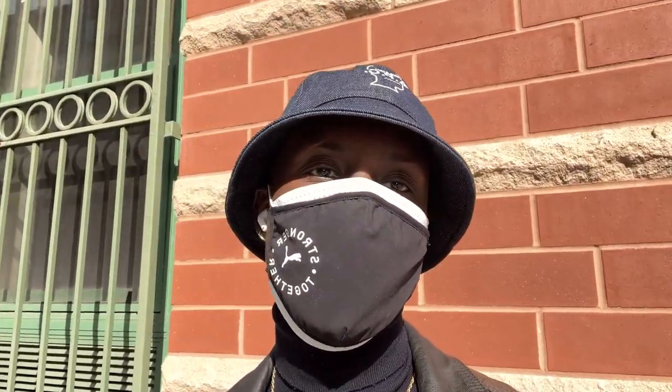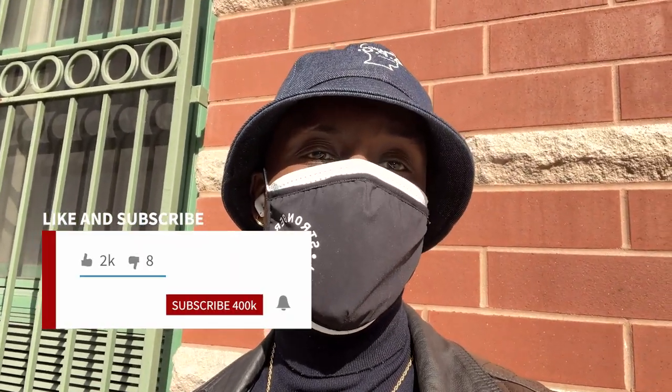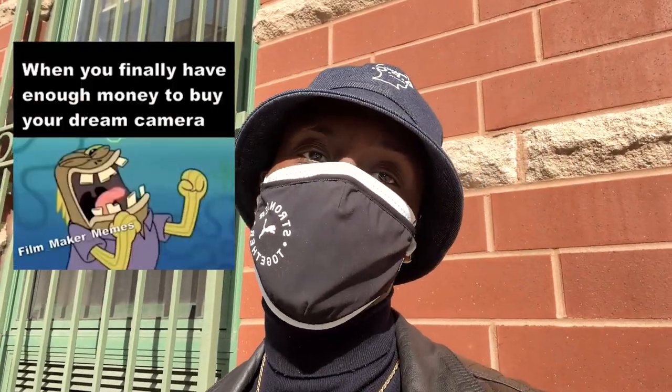What's up guys, welcome back to my channel. It's Yawa Siyadu here, beauty and fashion photographer in New York City. I did something crazy today — I sold my DSLR. I'm going mirrorless finally, and I'm about to go to Adorama to pick up my Canon EOS R5. Let's go do this.